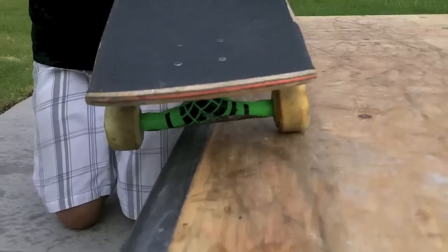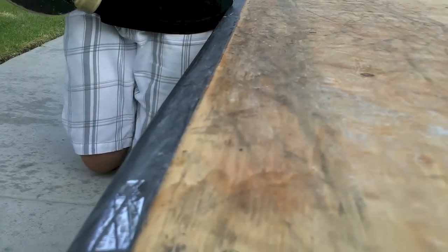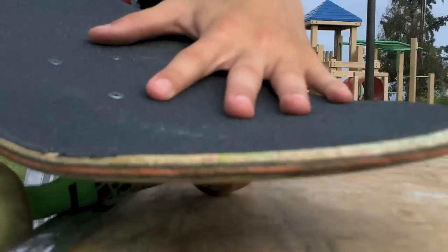Alright guys, so the Crooked Grind — it's kind of like a nose grind, which is like a nose manual but on your trucks. But a crooked grind is at a 45-degree angle like this, and you grind like that.